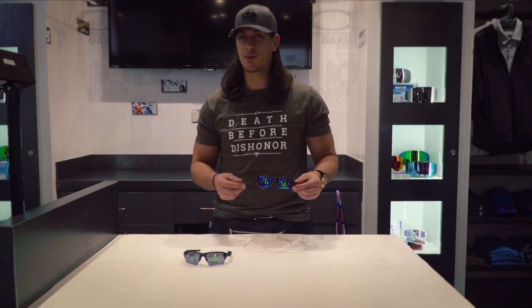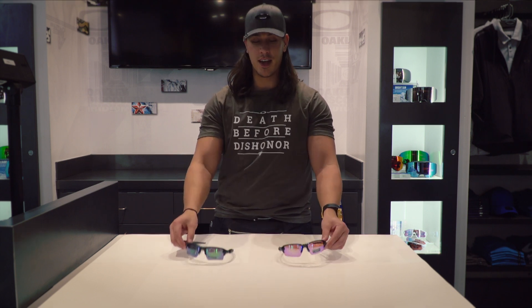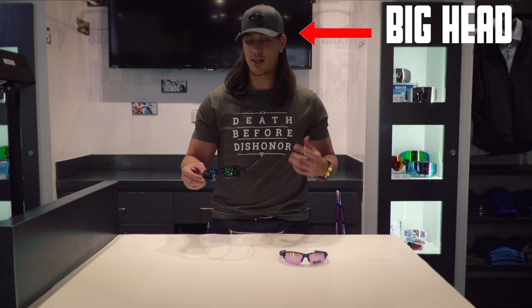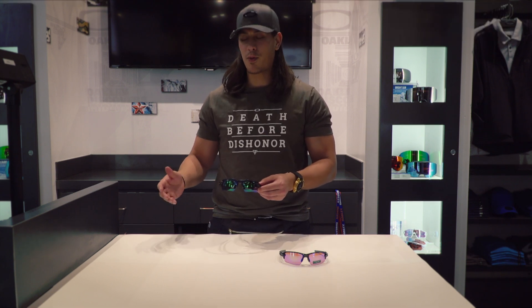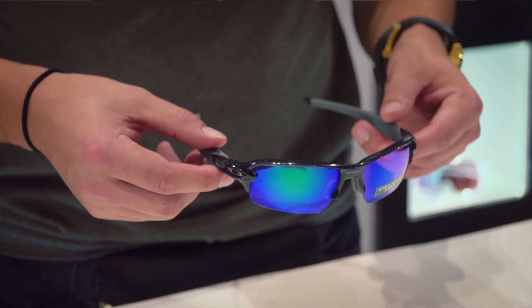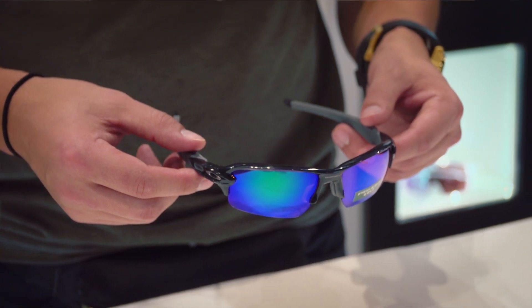You have the standard which is a little bit smaller for smaller faces and sometimes women as well. And then you have the XL for guys like me with big heads and it fits really well. Another reason why it's one of the more popular ones is it's squared off on the top so it goes with your brow line naturally.